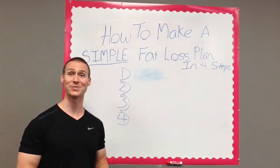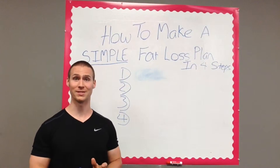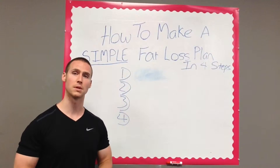Hey, John Castor here, Fairfax Virginia's top personal trainer and owner of Action Fitness, a women's-only fitness center. What I want to share with you today is how to make a simple fat loss plan in four simple steps.